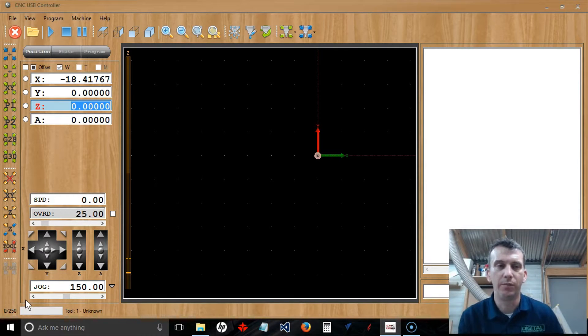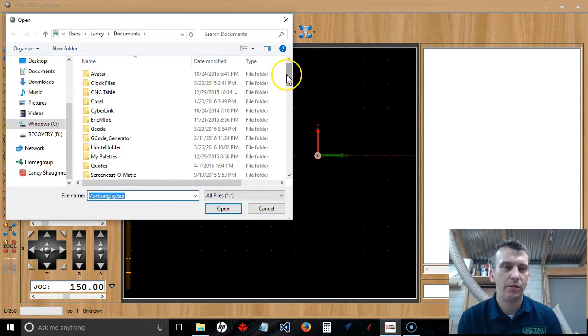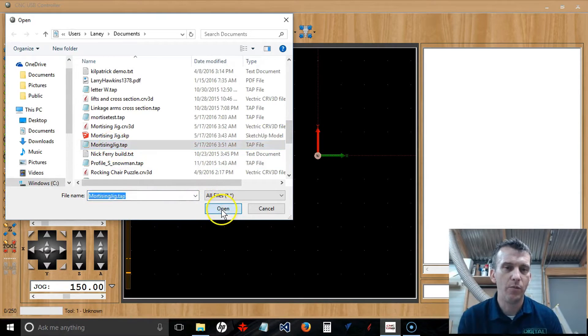The first thing we want to do is import the G-code. Go up to File and you can either use Open or Import G-Code to bring in your G-code. In this case I'm going to use the Import G-Code option. From there we navigate to the G-code file and click Open to bring it in.